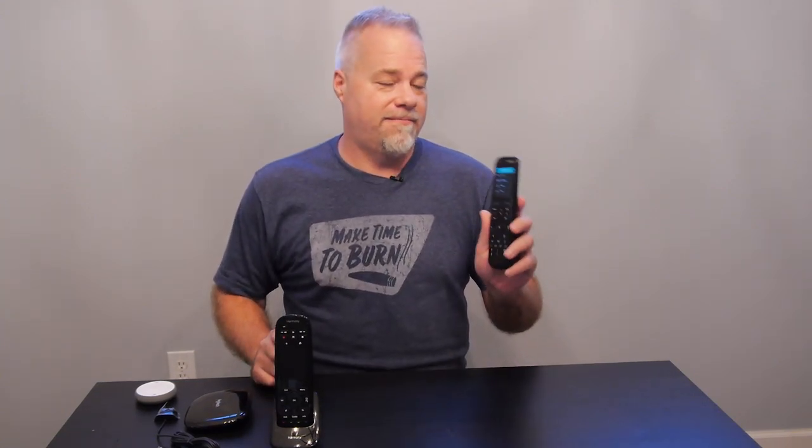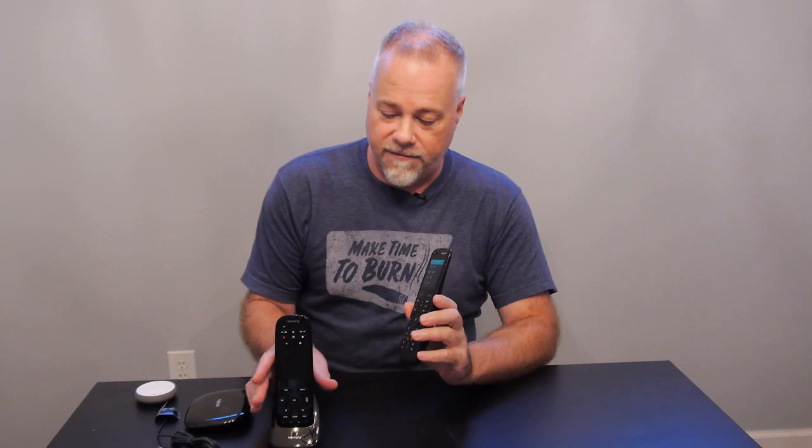So Lit Mobile just sent me this remote. I'm excited. Let's take a look. Just kidding. Hey guys, welcome back for another video. Today I've got a comparison between the latest Harmony remote, the Elite, versus the one that it replaced — which a lot of people have — the Ultimate One.